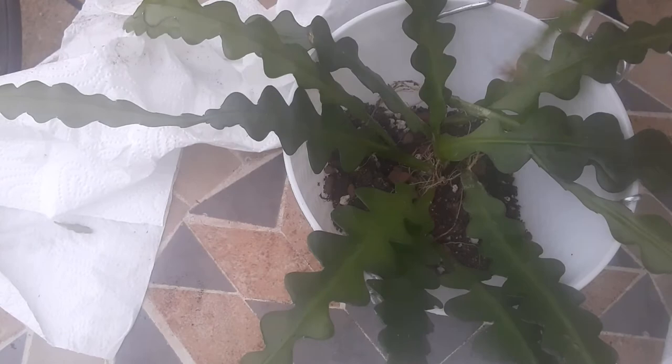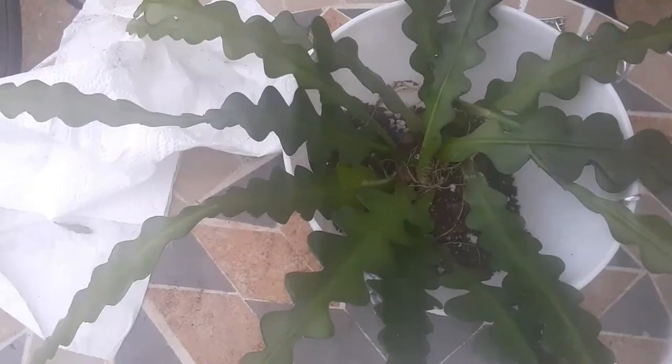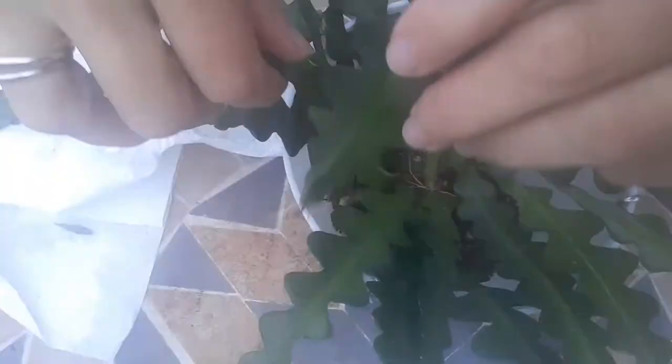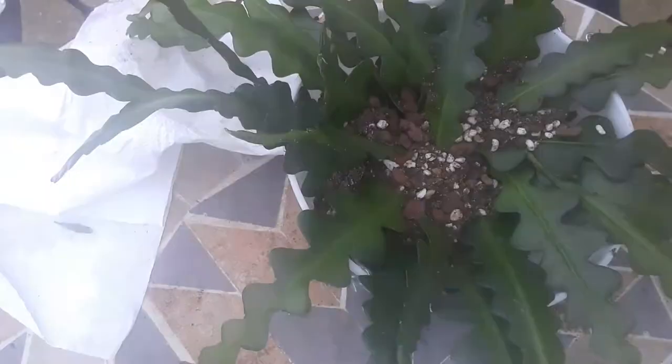I'm putting all those cuttings — which have dried up now — all together to make a nice ball. As you can see it's a hanging basket with a drainage hole. I water them when the soil has dried out a bit, but I don't leave it as long as I sometimes can with a desert cactus.